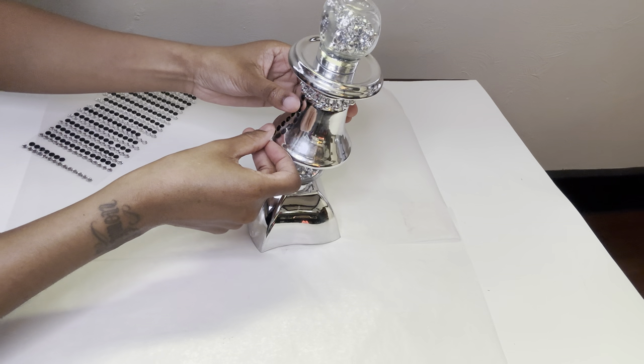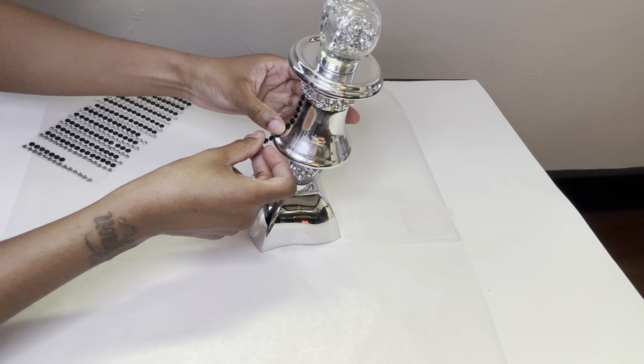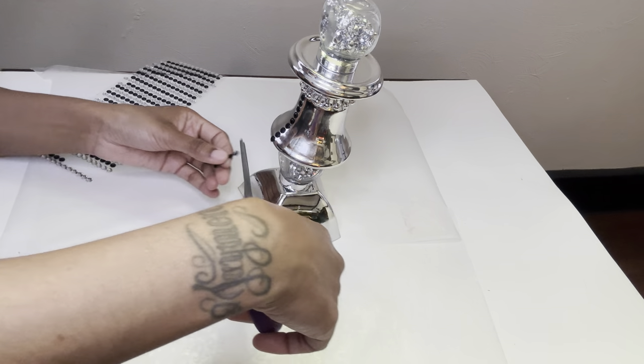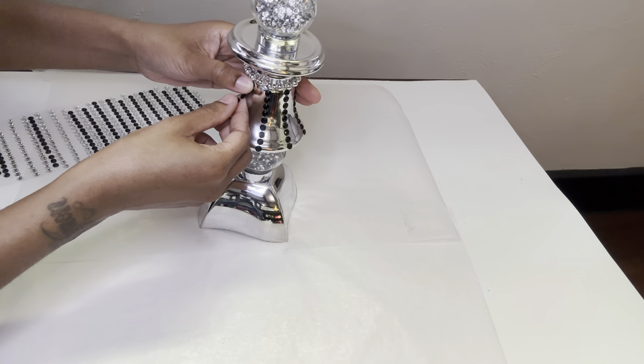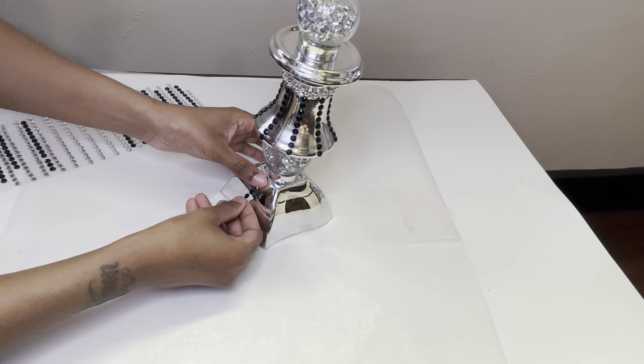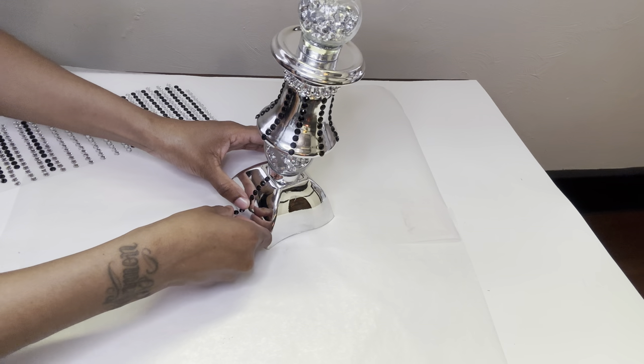If you're going to recreate any of these projects, then I suggest you use a little bit of glue for the jewel border stickers so they can last over time. I had no particular pattern in mind — I was simply just going with the flow.